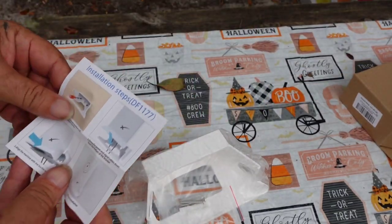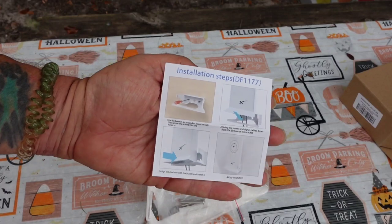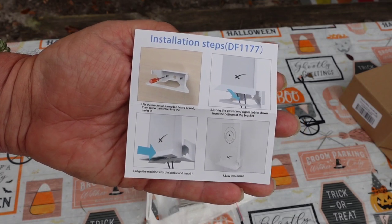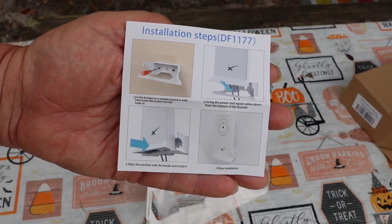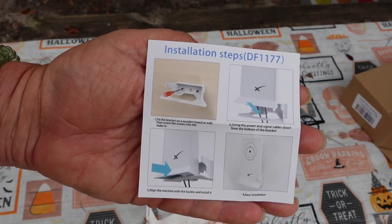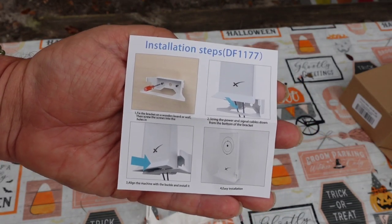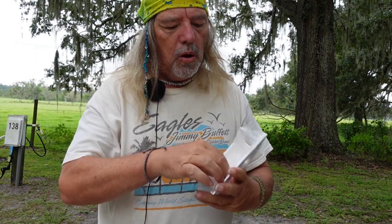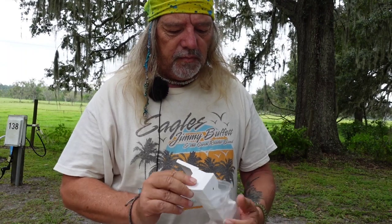In the box you get some installation instructions. You're looking at it correctly — it is a mount. You can mount your router on the wall, on a cabinet, or anywhere you want to put a screw in the side of your RV. You get two screws, those little wall anchor plugs so the screws don't tear up your wall, and you get the wall mount itself.